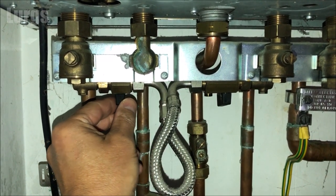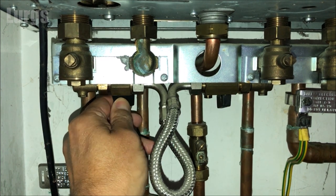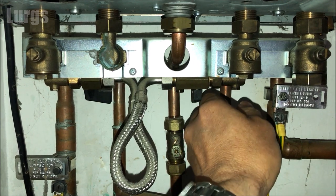The first thing I'll do is open the tap on the left hand side — I'm opening this fully by turning it 90 degrees. This allows mains cold water into the filling loop, but it isn't going into the combi boiler just yet, because then we need to open the one on the right hand side.